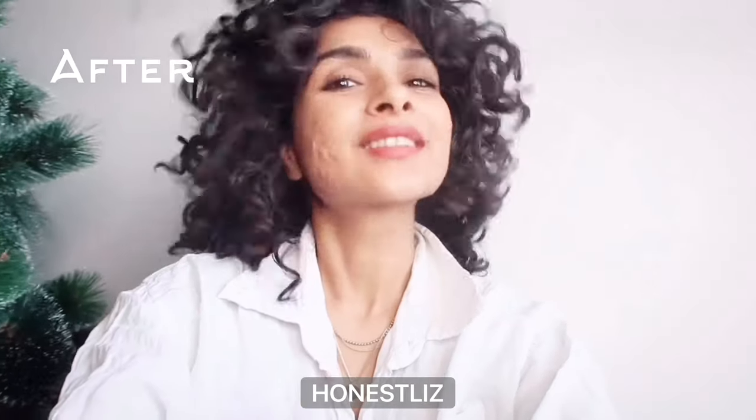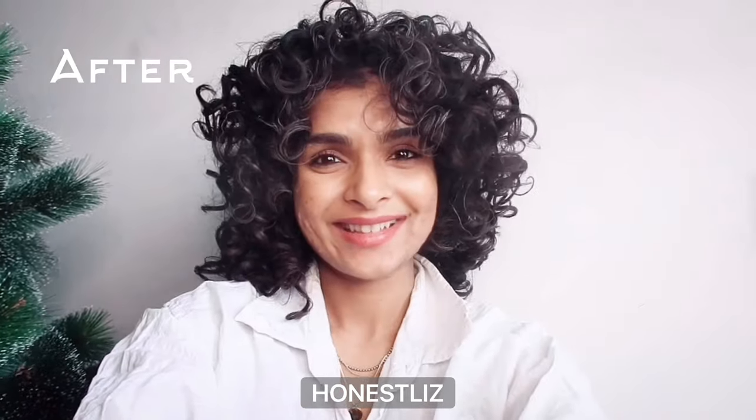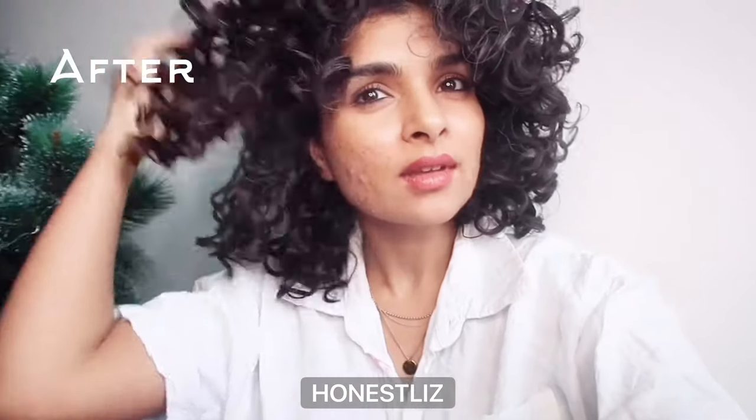Remember, this was my hair before — frizzy — and now notice my hair looks darker and more moisturized. This is how I deep condition when I don't have time, when I want to multitask, and when I want to use up my products.